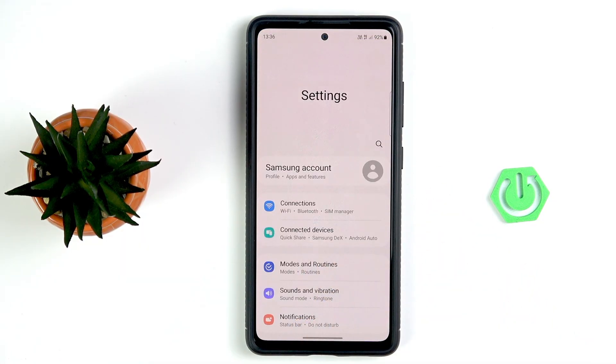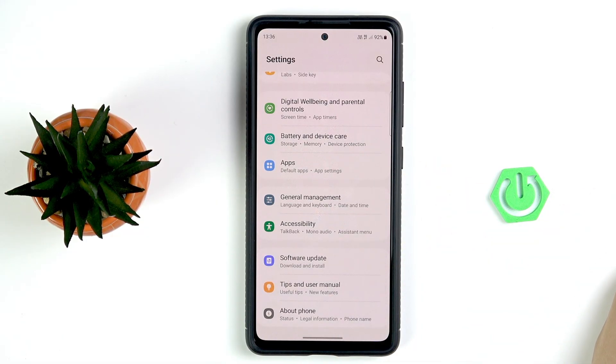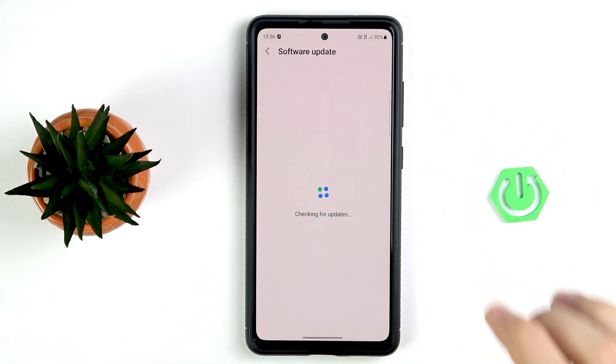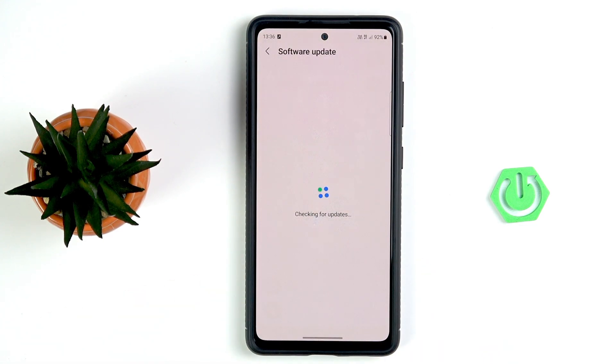Go to the Settings main menu and scroll all the way down so that you can see Software Update. Tap Download and Install, and if you have any update available, install it. This might be a quick bug fix from Samsung released recently, and it should fix your issue. Even though this phone is five years old, Samsung still releases quick bug fixes and security patches.